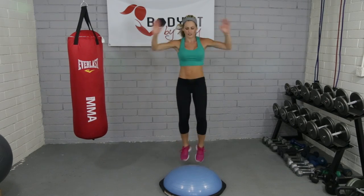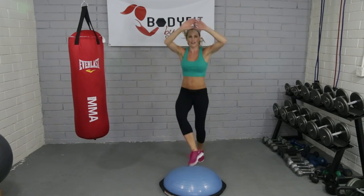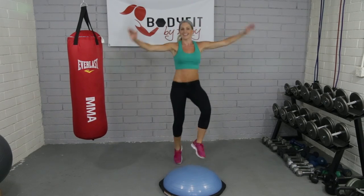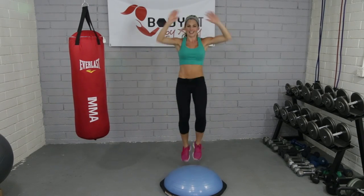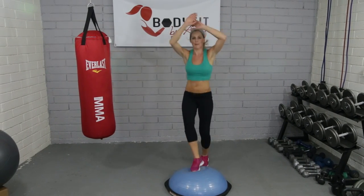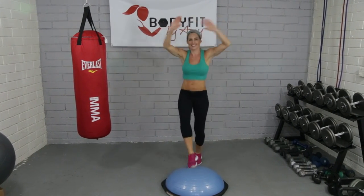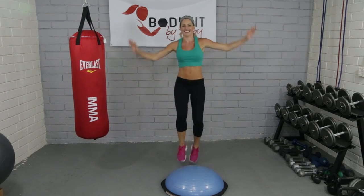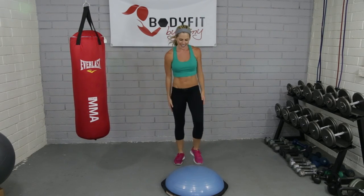You may remember these from our soccer video. Just tapping right on top. Really force yourself to try to get to the center of the ball. It's going to work a little more legs and hip flexors and get that heart rate up. Four, three, two, and one. Good. Excellent.